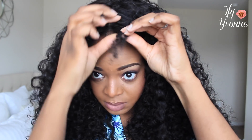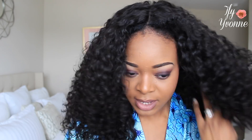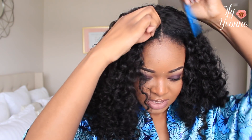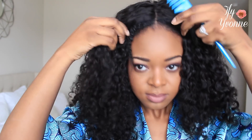I unravel this one too — I might do three pieces because it was uneven. I position the middle part to match how my hair is parted. I don't have a mirror in front of me but I just position it. I'm going to take a tail comb and open it up, then blend my leave-out.